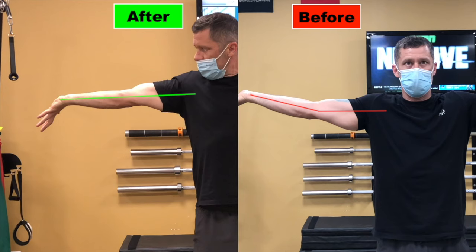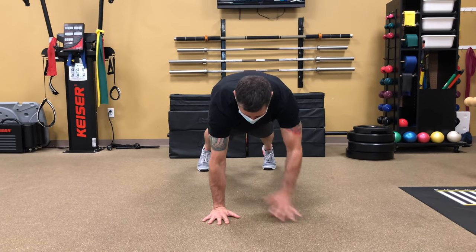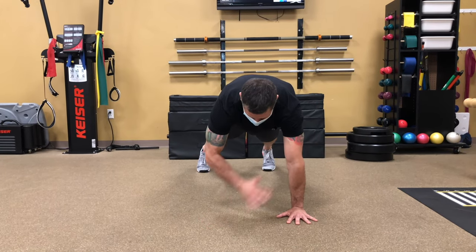That's looking pretty dang straight right there. It feels a lot straighter. Here's a quick comparison to show the difference that we were able to make. You look so much more stable — a lot better, nice and smooth going to that other side.